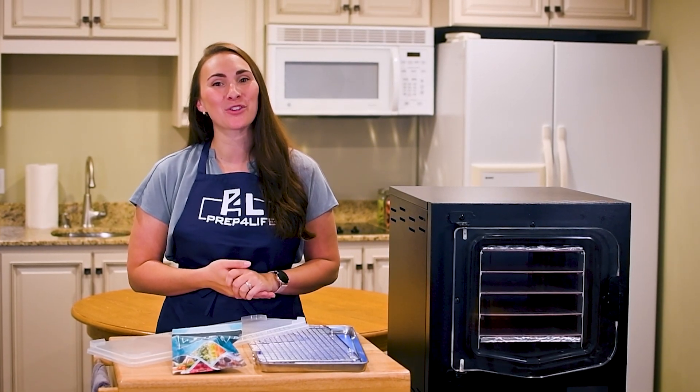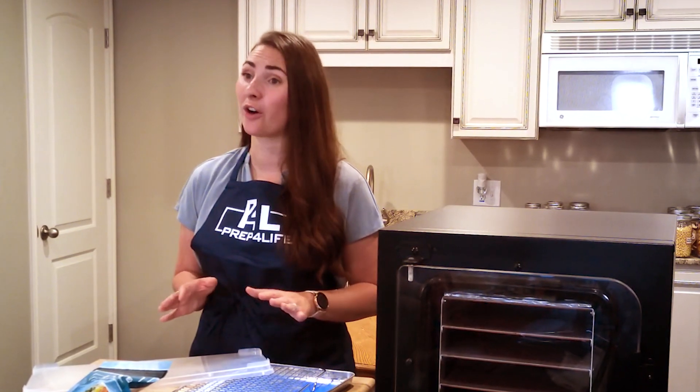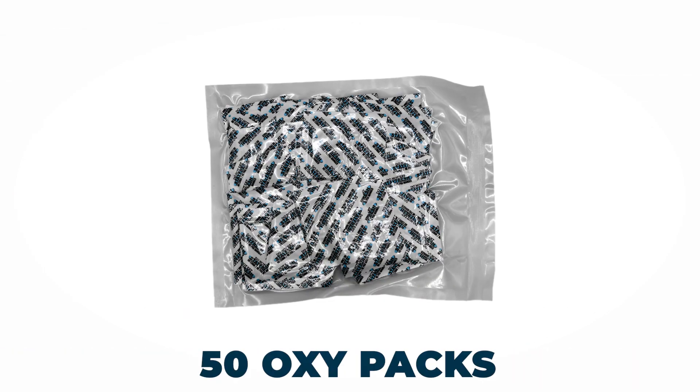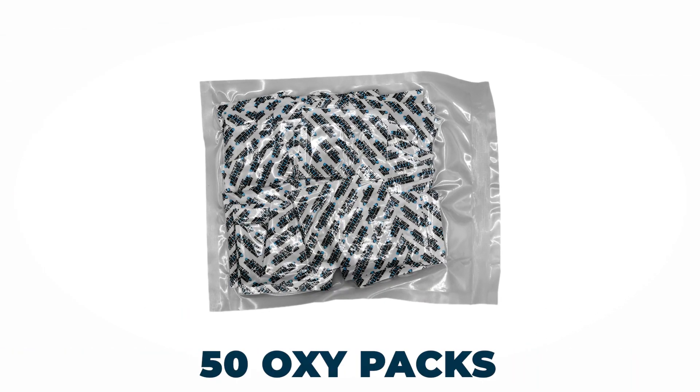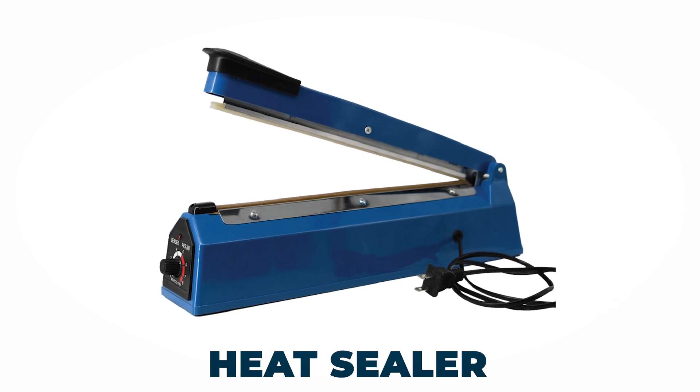After you have spent all the time and effort to prepare and then freeze dry your food, you want to make sure you store it properly so that you can preserve all your hard work. To get you started, we added 50 large Mylar bags and oxygen absorbers to go in them. Then, of course, a heat sealer to make certain those bags are going to keep the freshness inside.